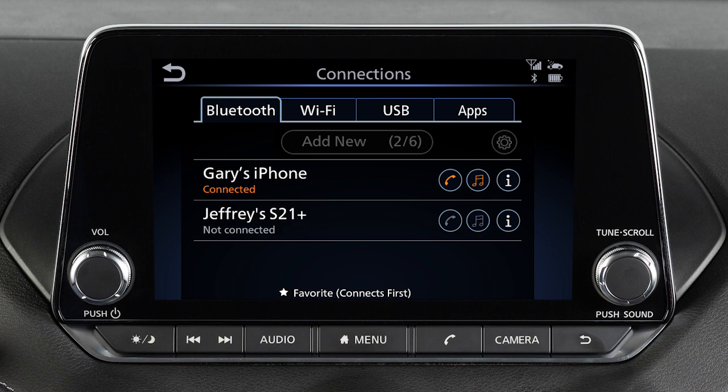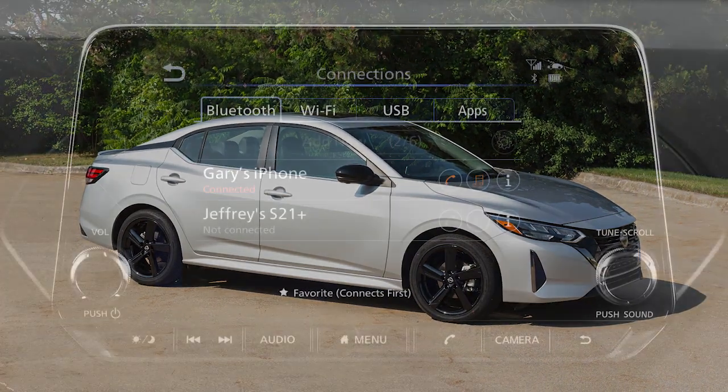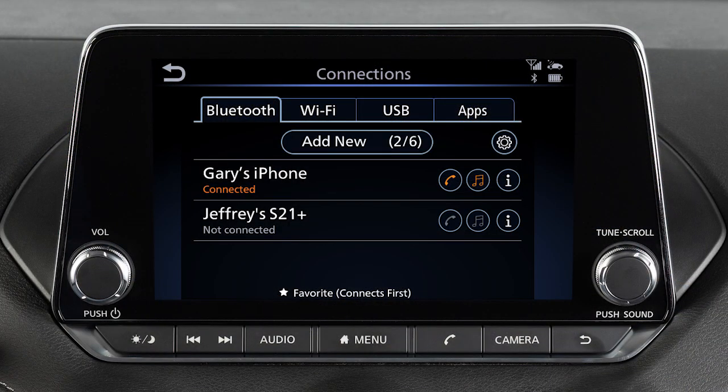Some functions cannot be operated while you are driving. They will be grayed out or muted on the screen. To operate them, park the vehicle in a safe location. Then operate your system before resuming.